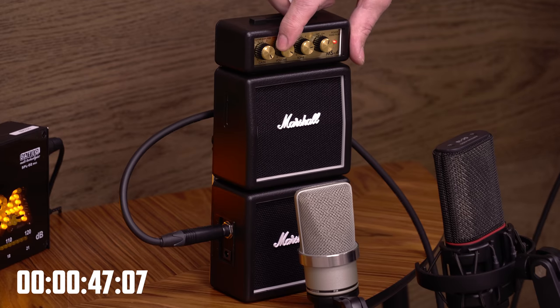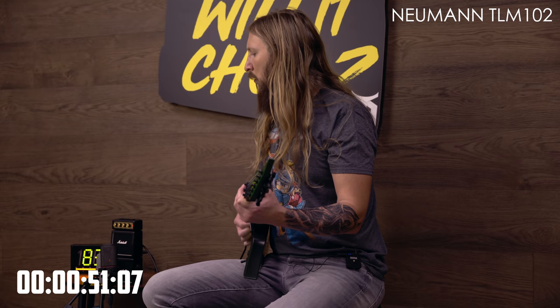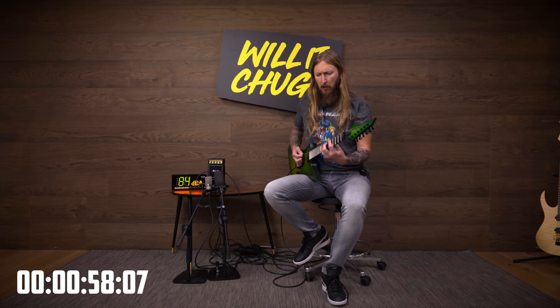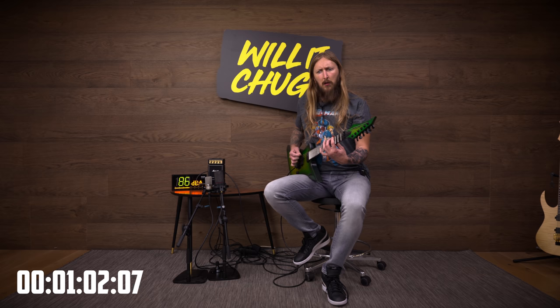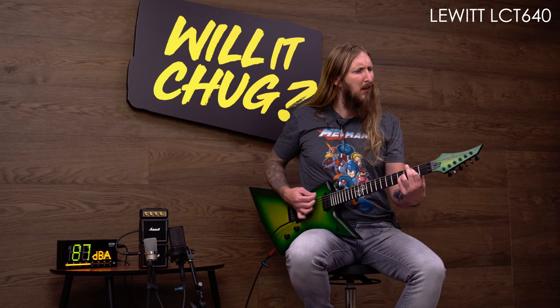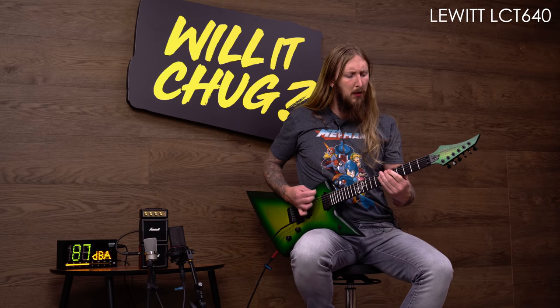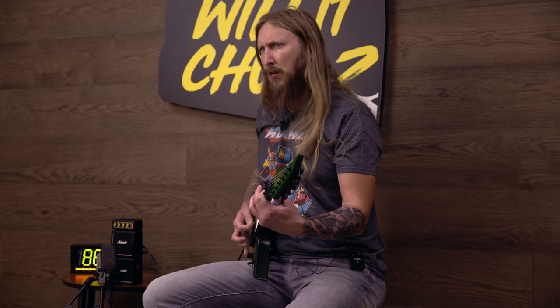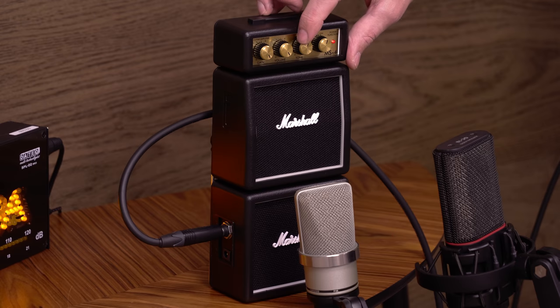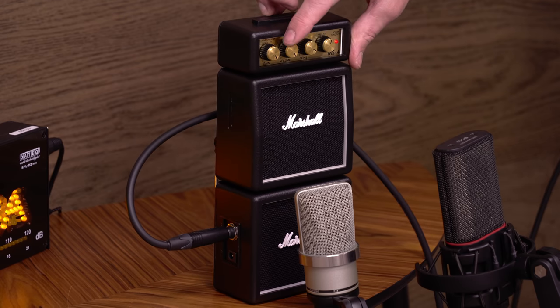I think I have everything on max — let's just crank it all. Is it chugging? Not really. Very sorry to hear this, because I would expect more from a Marshall full stack. Just saying. Yeah, that's just not enough, man. I mean, where are the balls?